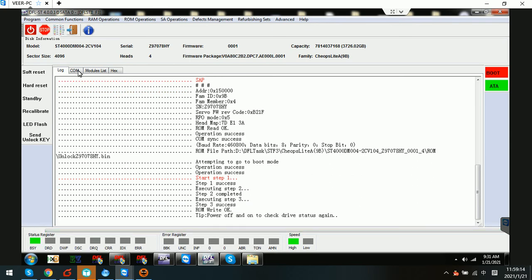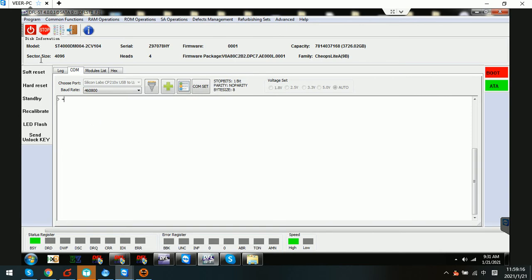The unlock ROM has been written successfully. We can power off and power on the drive, and we can see in the COM terminal that the hard drive has reported the unlock handshake value. We just need to click Send as unlock key.